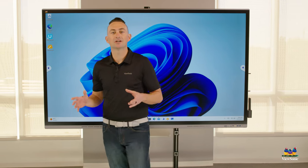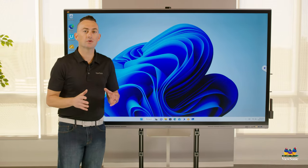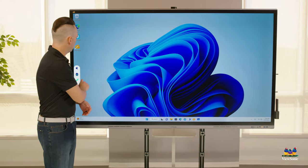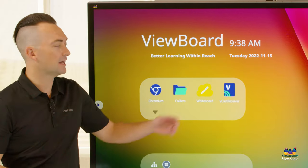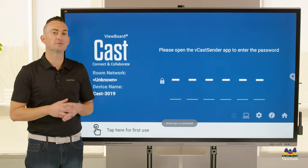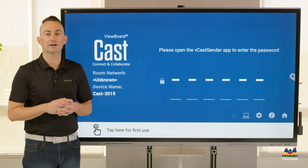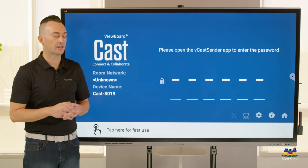In addition to being able to connect your device via hardwire, you can also wirelessly present to the board. We have Vcast receiver included, which allows you via pin code to project up to four screens at once to the board, and also features touchback on Windows and Mac devices.